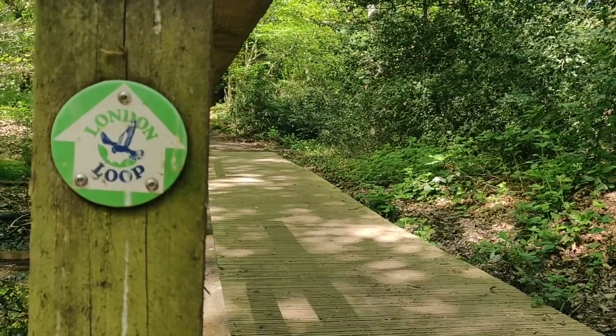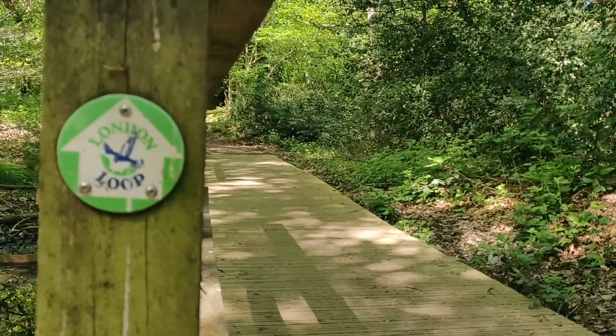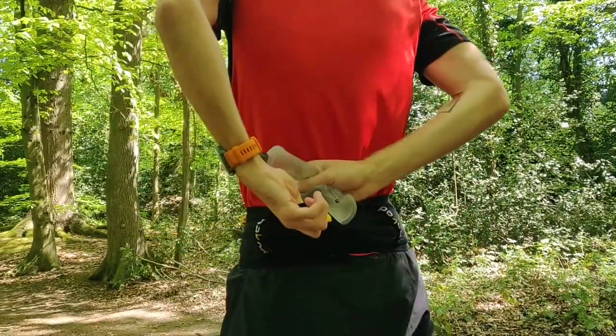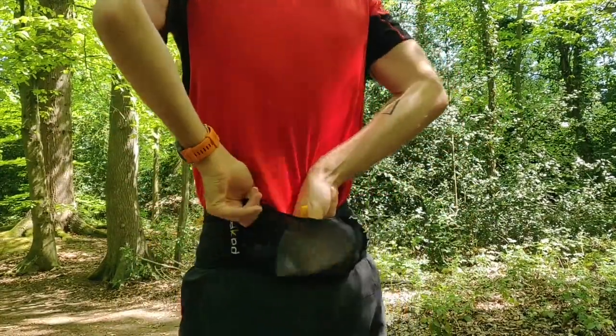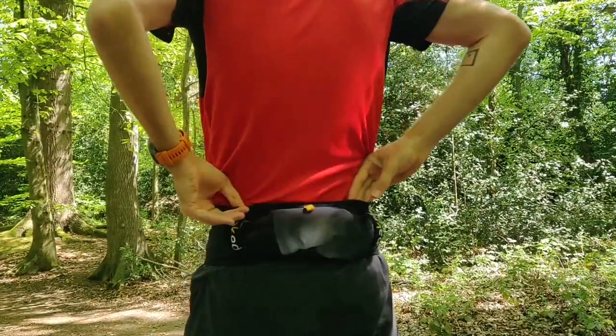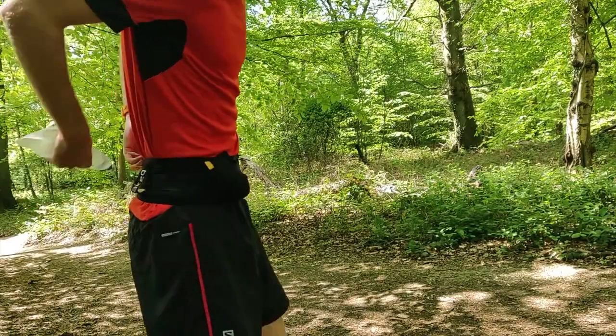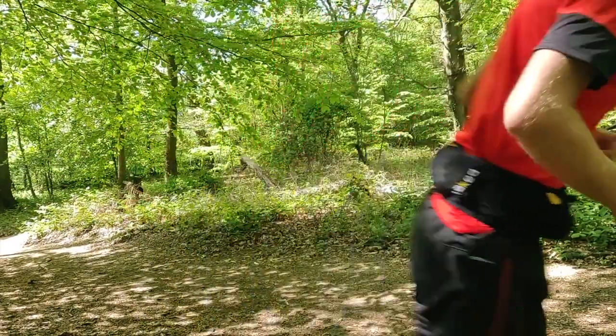But let's say it's now the weekend, and I'm going for a longer run of between 20 and 25km. I'll definitely want to bring 500ml of water with me. This soft flask stows nicely in the back pocket. Nestled against the small of my back, it doesn't bounce at all, and as I drink from it, the running band keeps it nice and compressed.